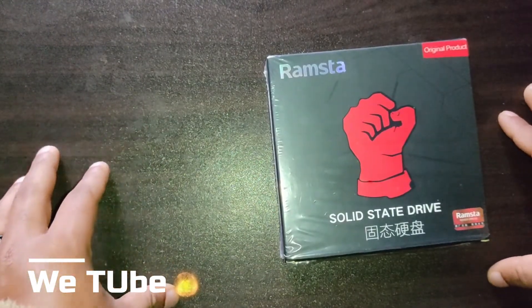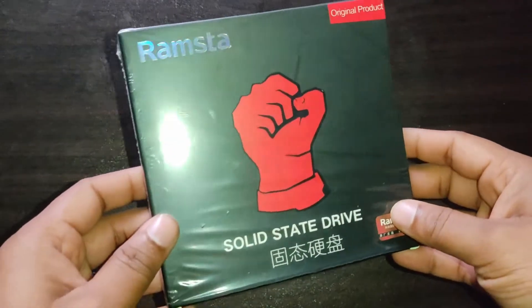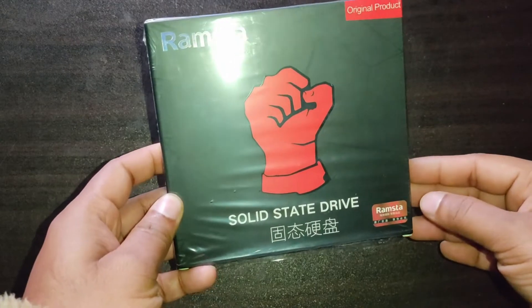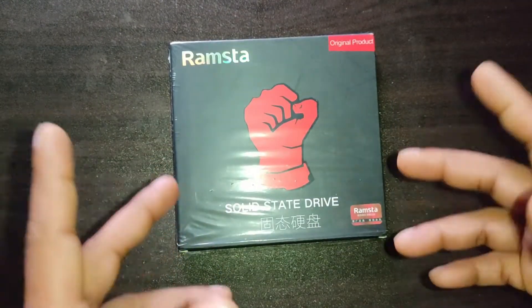Hi everyone, welcome to the YouTube channel. I hope you all are well. Here you can see the Ramastha SSD. In this video I will unbox and setup this SSD on my HP laptop. Hope you enjoy this video, so let's do this.